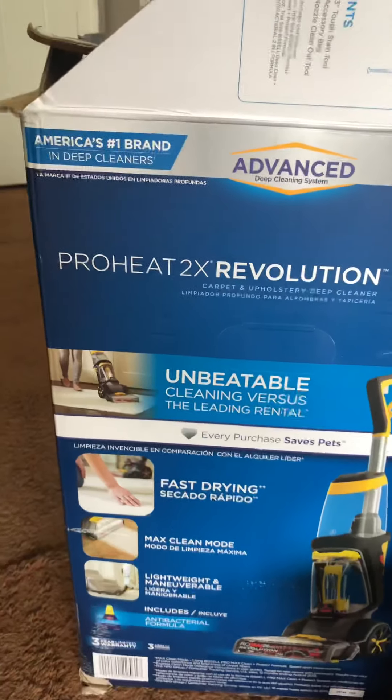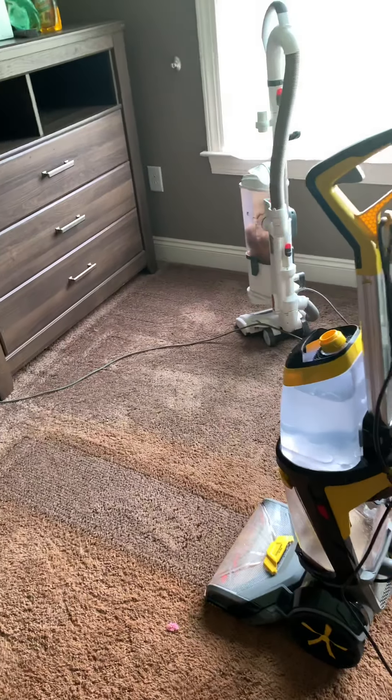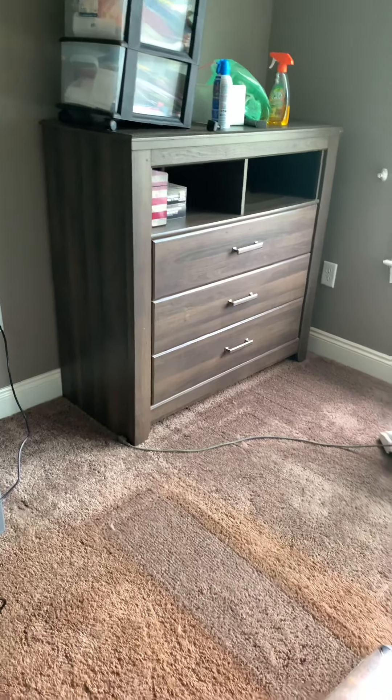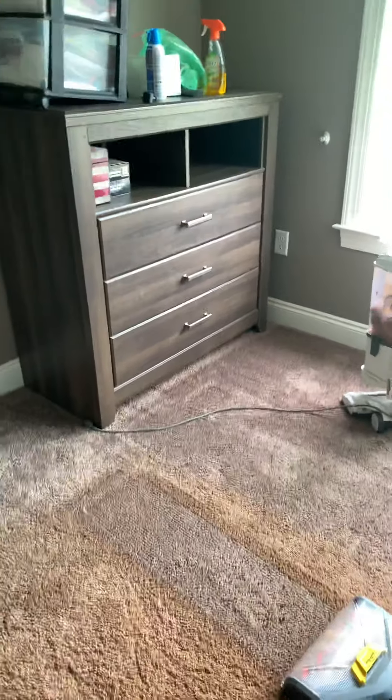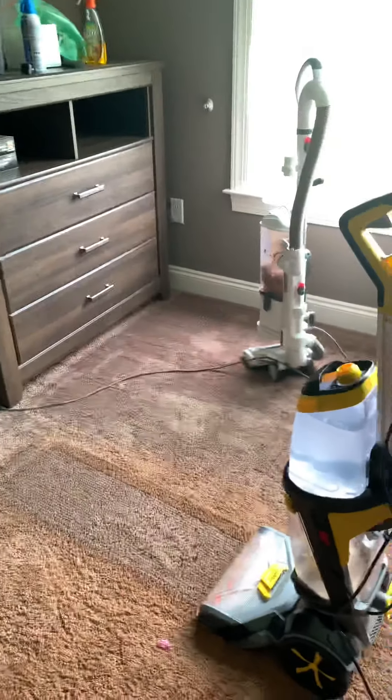Again, this is the Bissell ProHeat 2X Revolution — it's a really good buy. If you have any questions, put them down in the comments. I would love for you to subscribe, hit the notification bell, and give this video a like if you find it helpful. I'll catch you all on the next one. Bye!